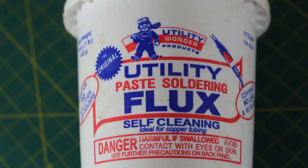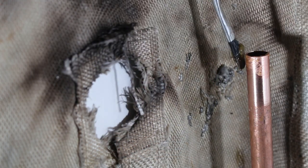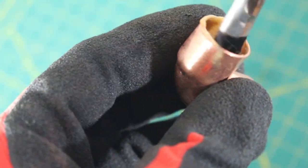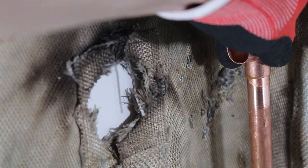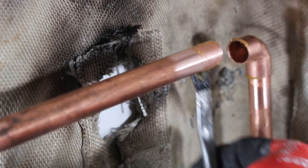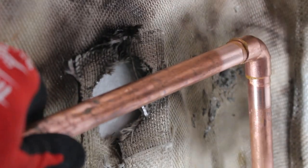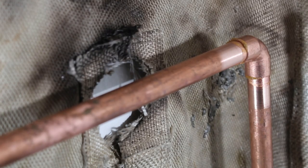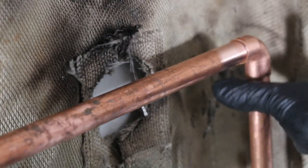Next we can apply flux to the outside of our pipes and the inside of our fittings. As far as the excess flux, you can just wipe that away — you really just want it on the inside of your pipe.